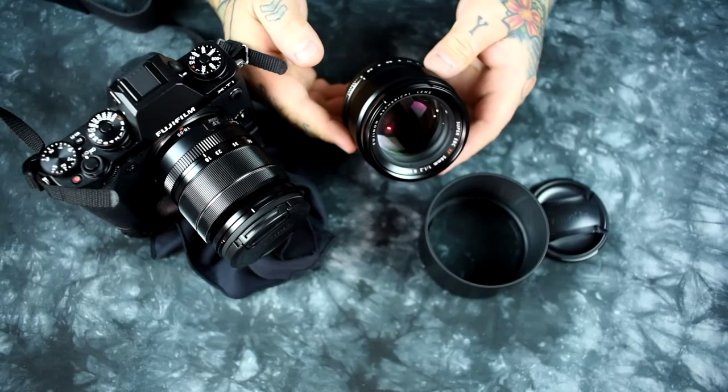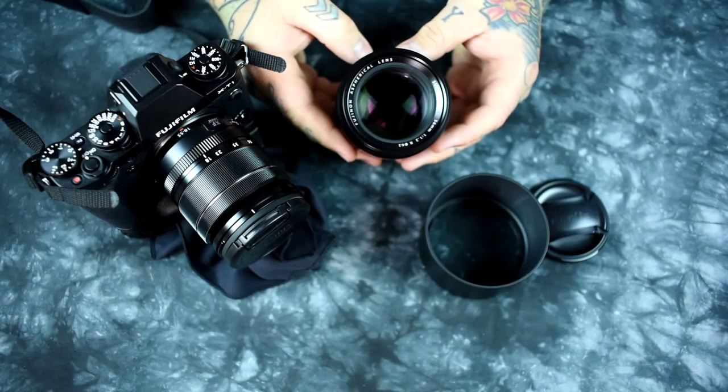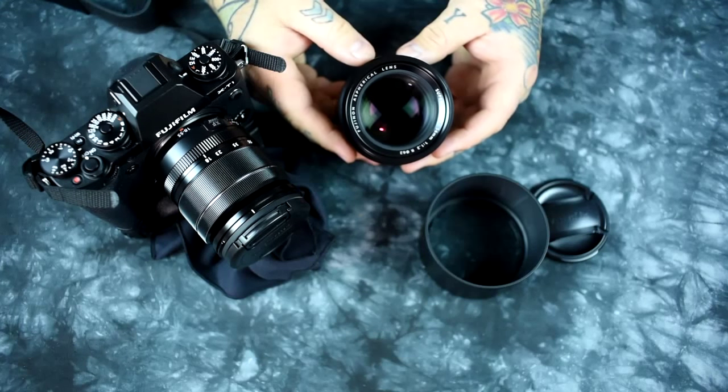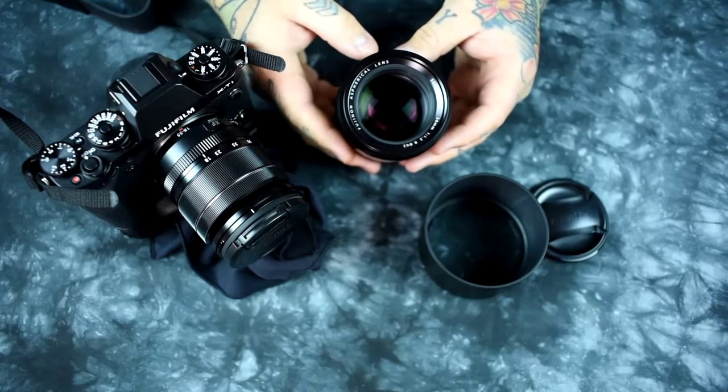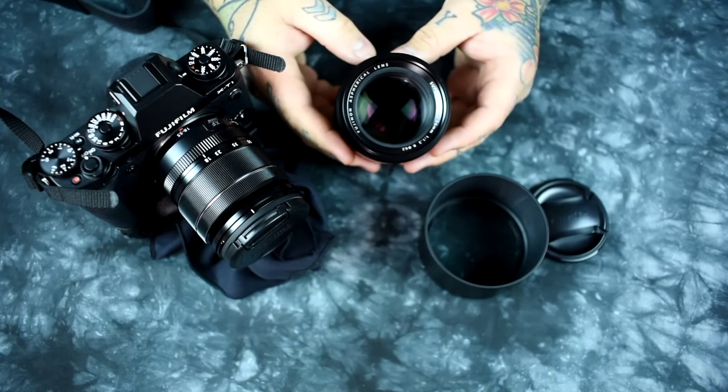This is a 35mm equivalent of an 85mm portraiture lens. There is no need for optical image stabilization on this lens. It has a 62mm front filter thread, is rather heavy at 14.2 ounces, all metal, made in Japan. This is Fujifilm's best X-mount lens. Many people think of street lenses as 28mm or 35mm, but a 50 up through an 85mm equivalent is also a street lens.